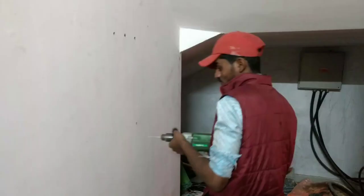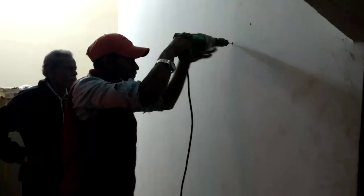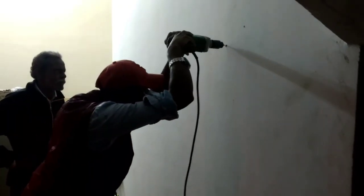We have cleaned up the place. Here is the incoming bus bar box where the DG set and the incoming line are all connected with the load. We are planning to place the inverter next to it. We have made a hole from where the DC wire from the panel will come inside, and we are going to install the inverter in this area.